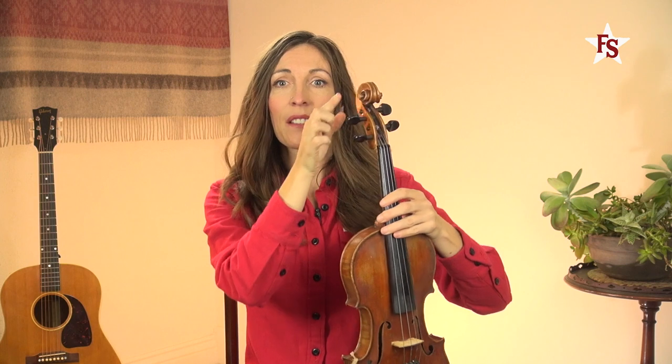At the top, you'll find the scroll and the pegs. Moving downward, you'll see the neck, the ebony fingerboard, and the strings.